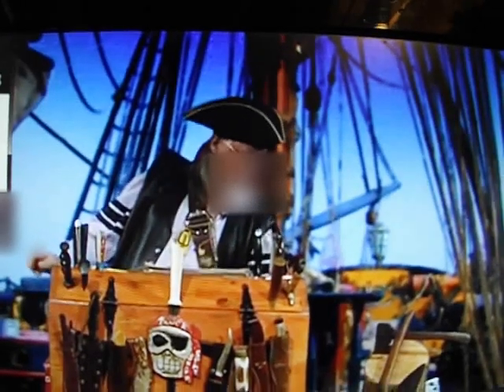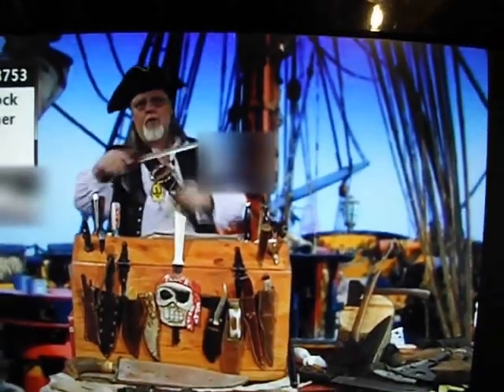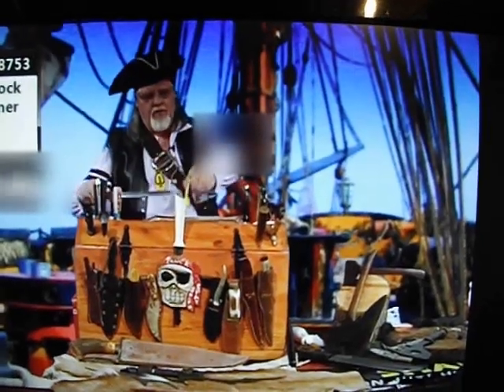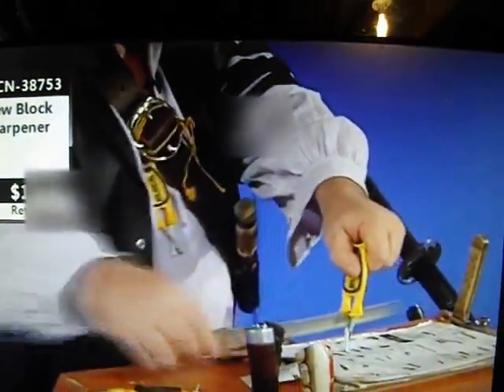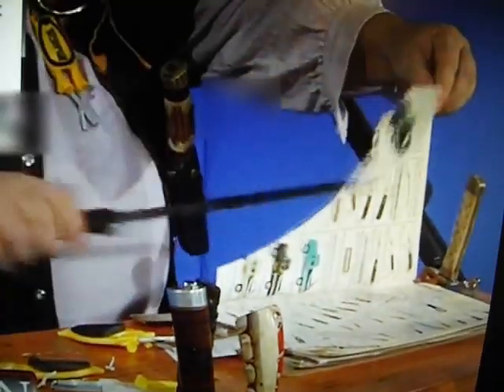A lot of people say you can't sharpen a serrated knife — I have not yet found a serrated knife that won't sharpen. I'll take any serrated knife you can find, roll it in the middle; it will not hurt them a bit. Rock it like a bow — it vibrates and chatters it up and down through the teeth, from the tip to the valley. Take a serrated knife to a razor blade edge.